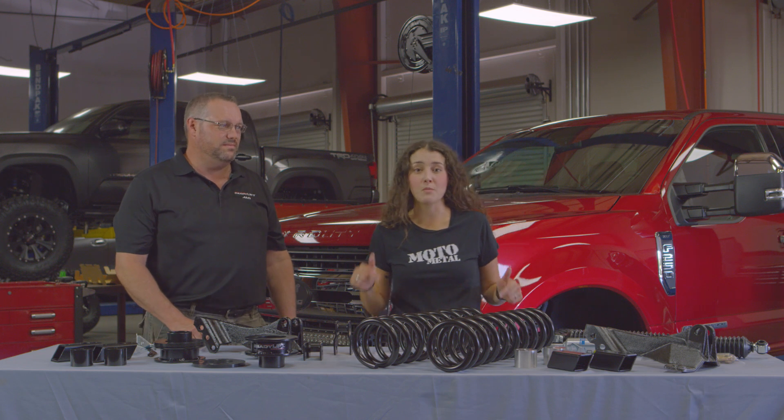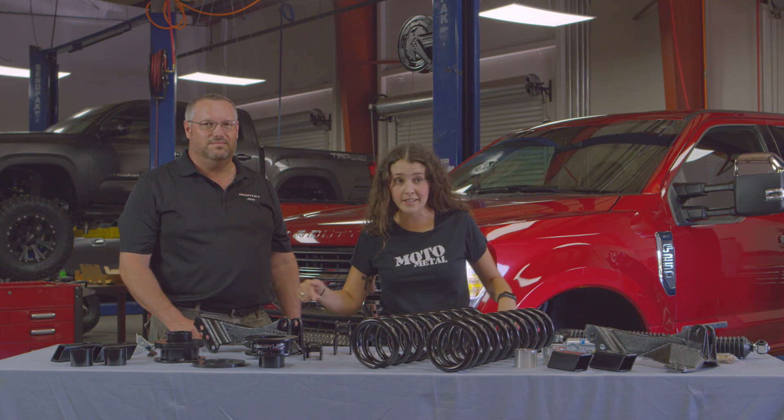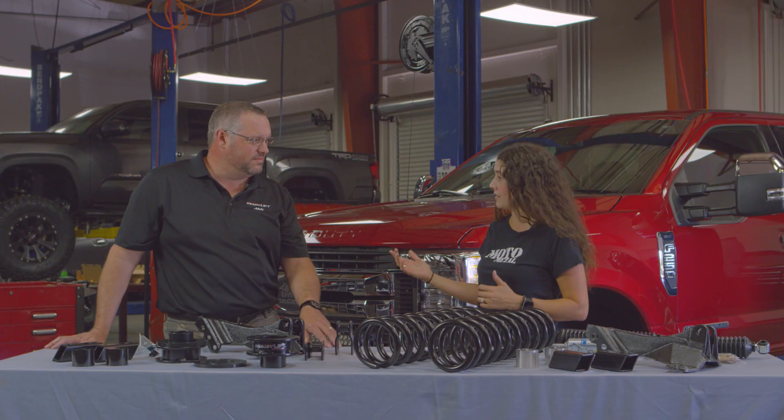Hey, what's up? I'm Lauren Perkins, and we're here at ReadyLift in Northern California to talk about lift kits and getting the wheels you want on the vehicle that you have. This is my friend Dan from ReadyLift.